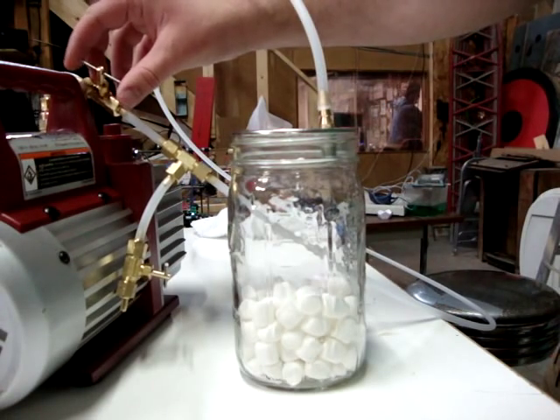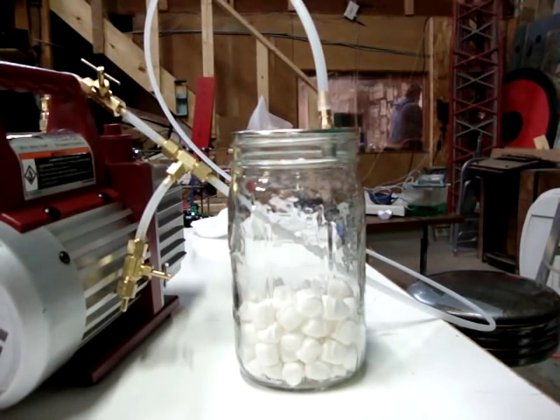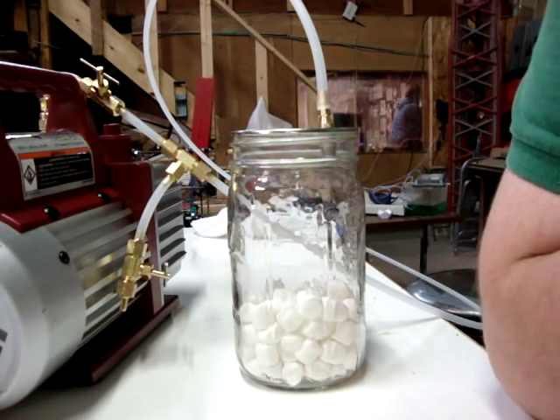out of the inside of the marshmallows. And eventually it'll just be some marshmallows sitting in a vacuum. And then everywhere the air used to be, they'll be vacuumed. So when we add the atmosphere back in, you'll see what happens to the marshmallows.